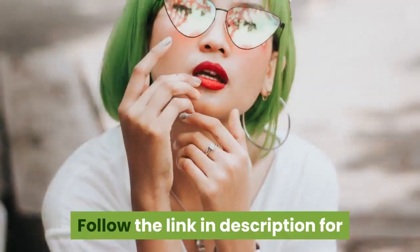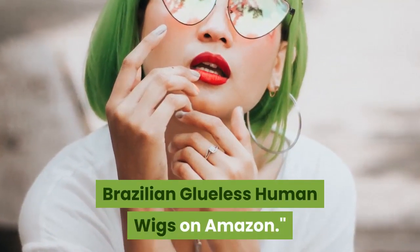Thanks for watching. Follow the link in the description for Brazilian glueless human wigs on Amazon.